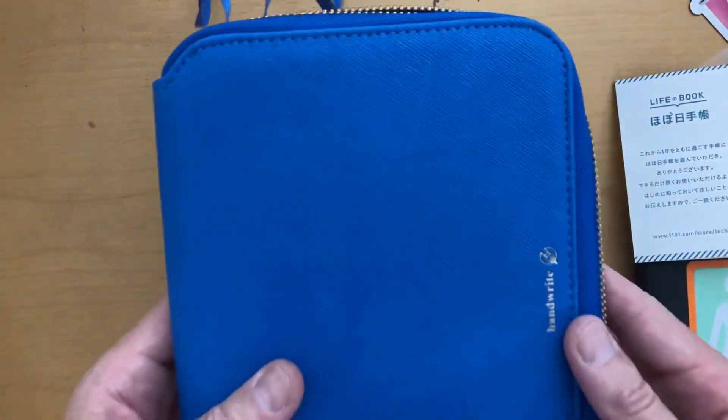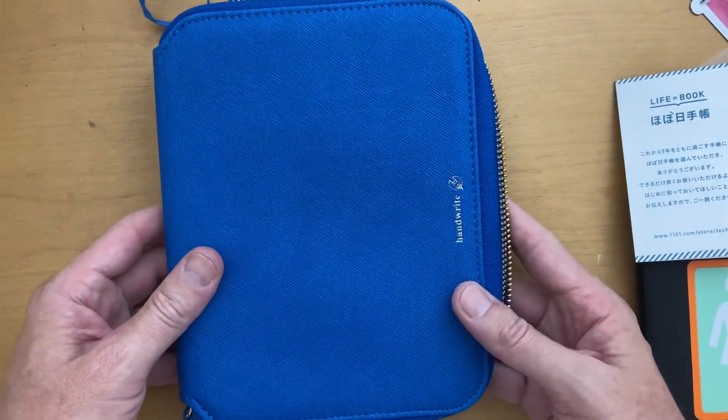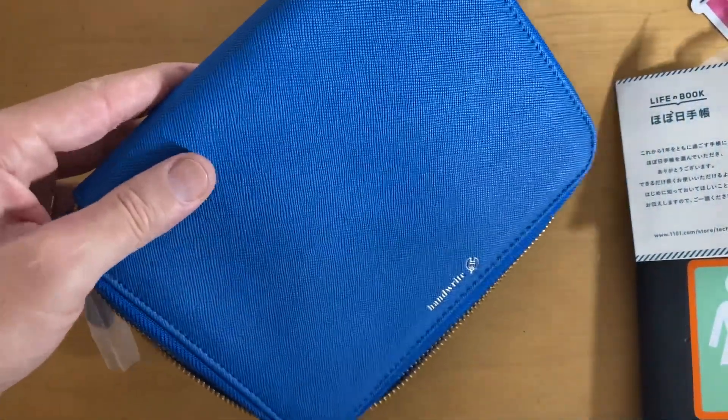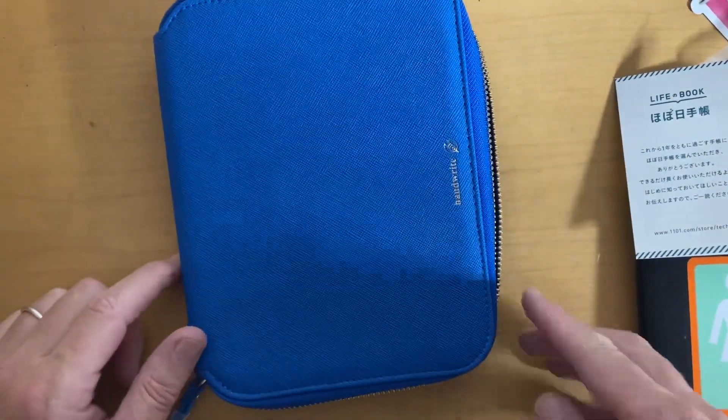I think this is the new color for 2024 — the bluish color. I'm not sure how much you can see, but yeah, it's a very nice color, kind of a royal blue. All right, thank you.